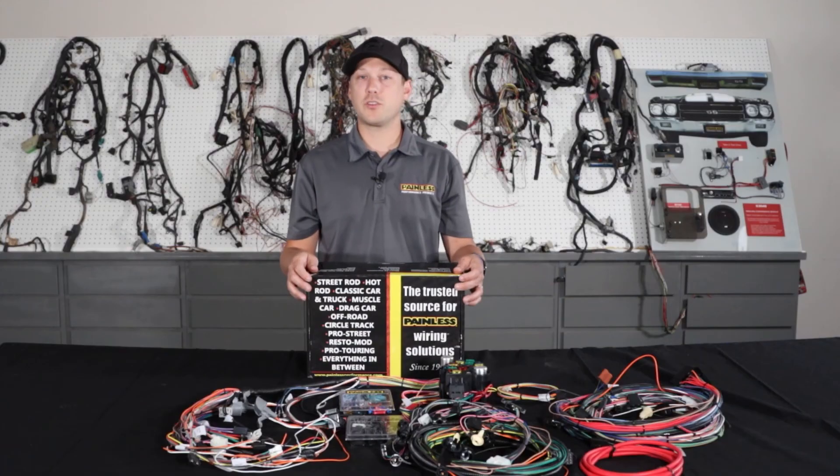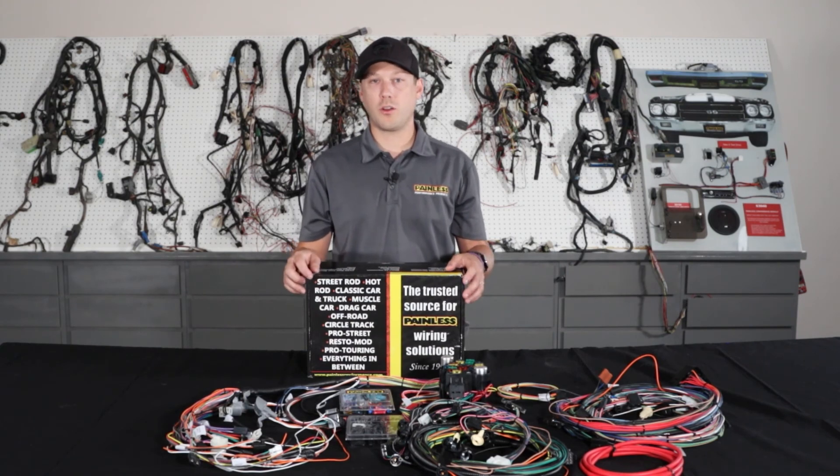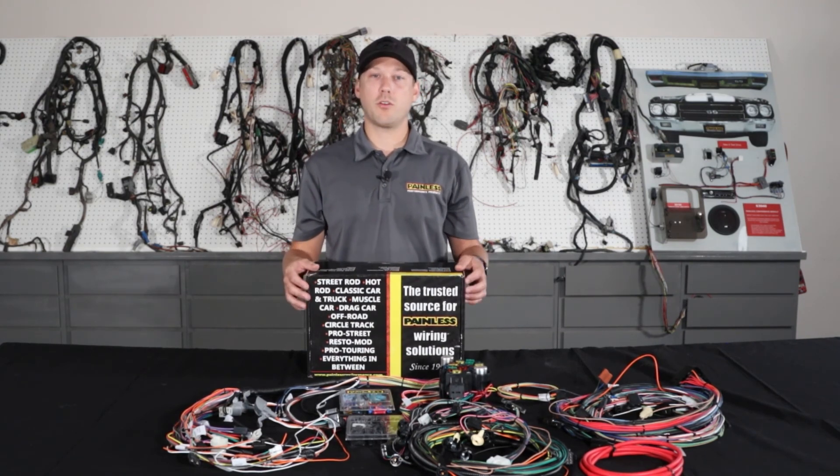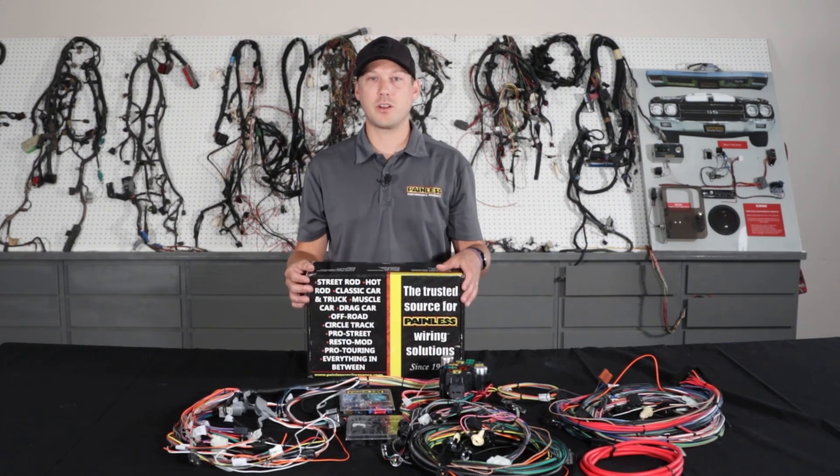No matter which chassis harness you decide is best for your build, every single one of them is produced right here in Fort Worth, Texas, and we offer a lifetime warranty on all of them. To view all of these chassis harnesses, as well as our fuel injection line, relay kits, wiring accessories, and more, visit our website at painlessperformance.com.